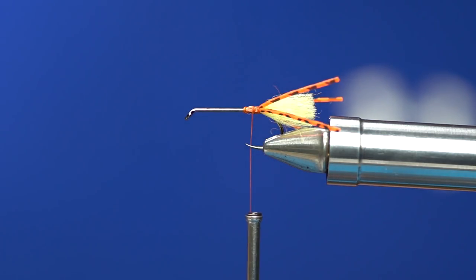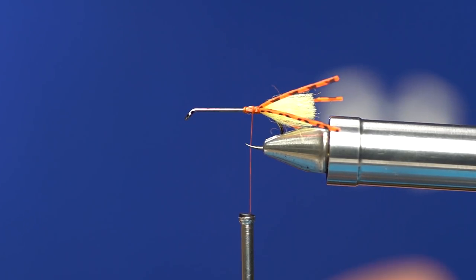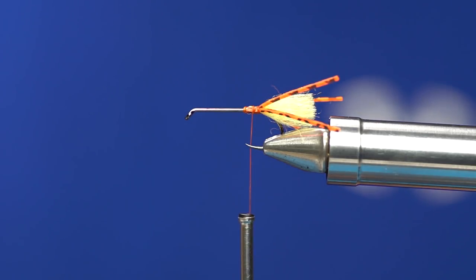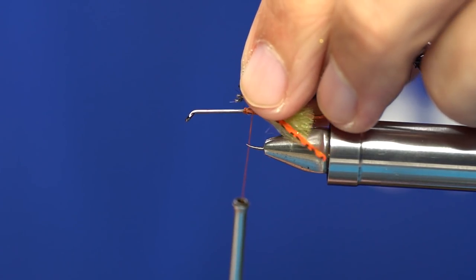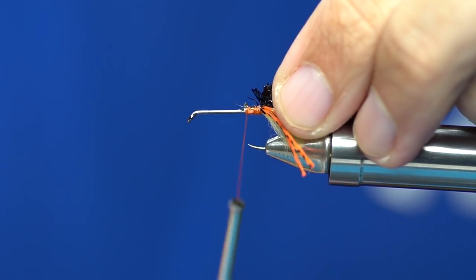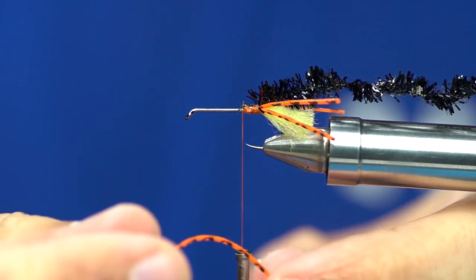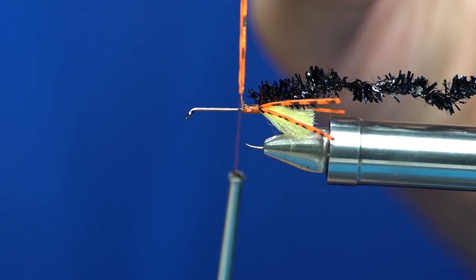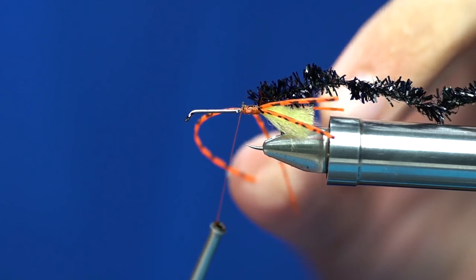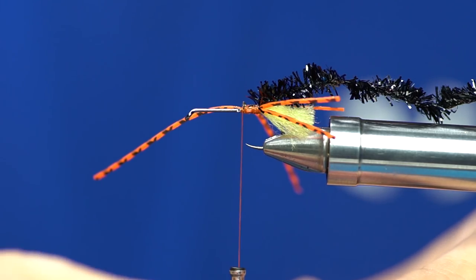Our next material is going to be some ice chenille — you could also use Estaz or whatever version of this product you want. I love black for the collar portion of these flies. Yellow and black and chartreuse and black are probably the two colors I fish the most, or just all black. We're going to tie in our ice chenille right over top of that little material bump. And we're going to tie in one more set of rubber legs right in front of that bump — one set per side on this fly. We fold a rubber leg over the thread and pin it in place on each side.